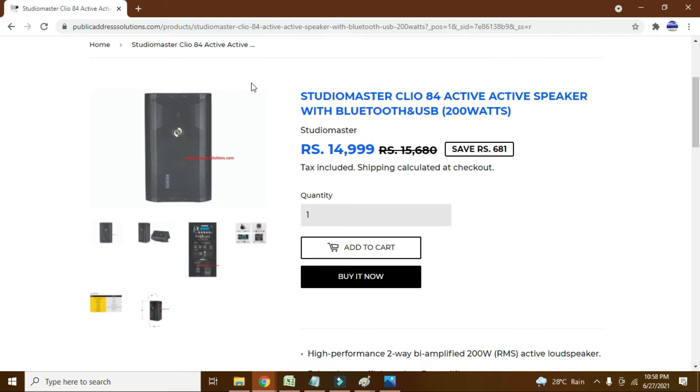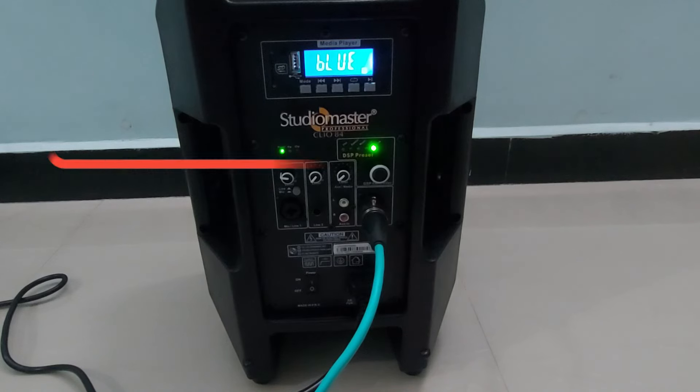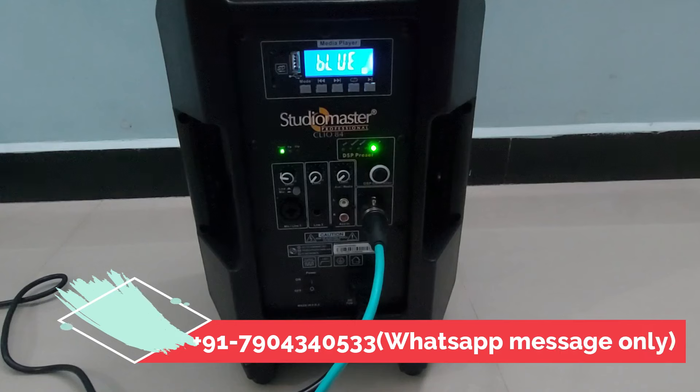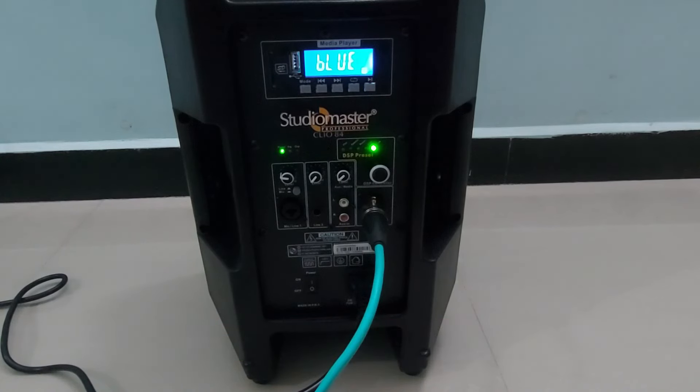That's it guys. If you liked this video, please give a thumbs up. If you have not subscribed to my channel, please subscribe to get all the latest notifications on public address systems. If you have any questions, you can directly WhatsApp us — the WhatsApp number is displayed on screen — or you can comment your queries. Thank you.